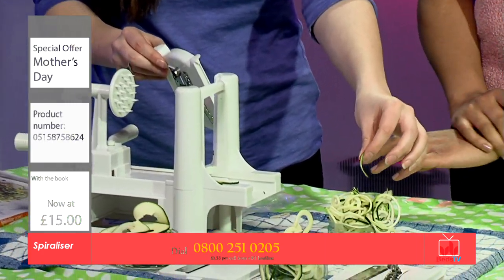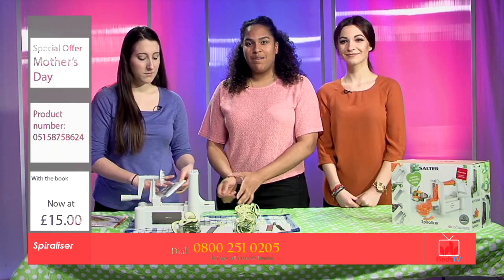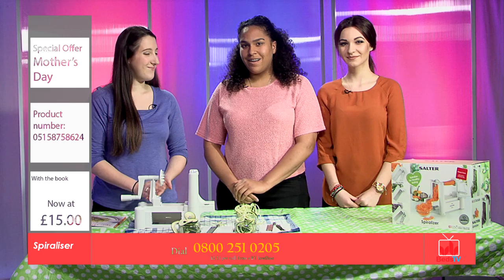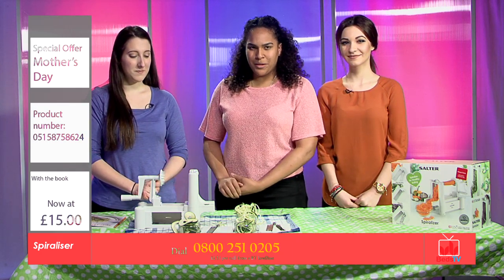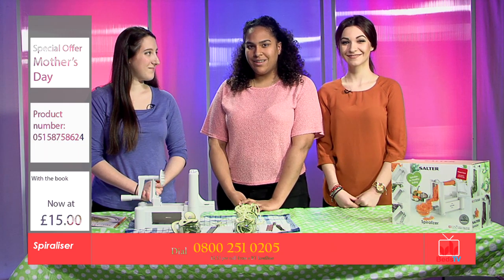Wow, that's really great. So I think you at home definitely need to get on the phone now and get your Spiraliser. And if you come back in just a few minutes, Deanna is going to cook one of her amazing meals from one of her books. So join us in about a few minutes and we'll see you then.